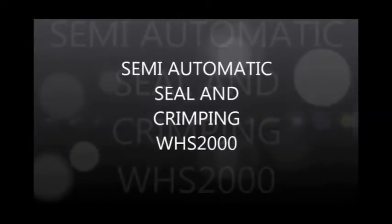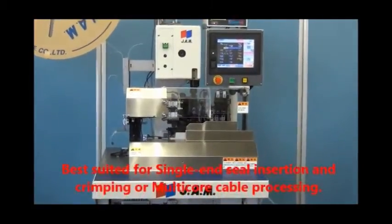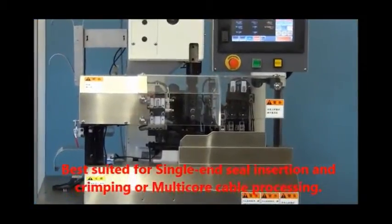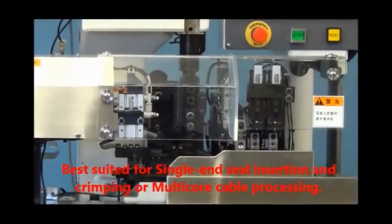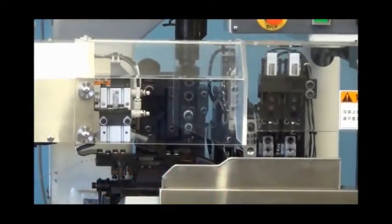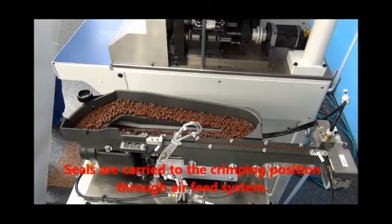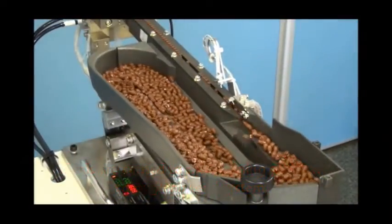Semi-automatic seal and crimping machine WHS2000, best suited for single end seal insertion and crimping or multi-core cable processing. The WHS2000 is equipped with an air feed system for smooth feeding of seals to the exact crimping position through the multilingual touchscreen operation panel.